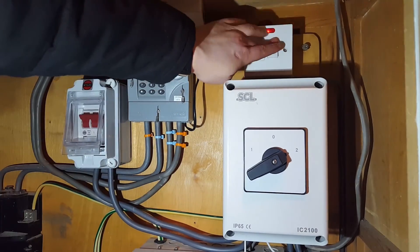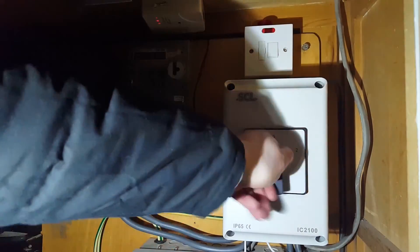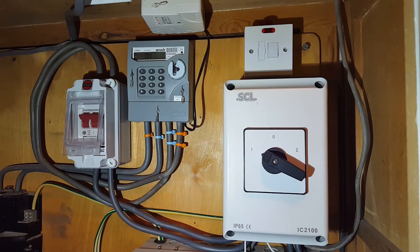In normal operation you just switch off, so we go back to the grid. As easy as that.